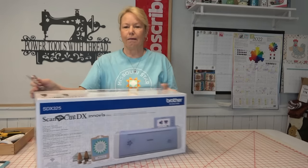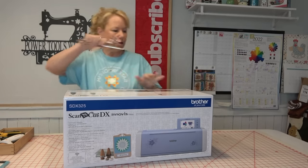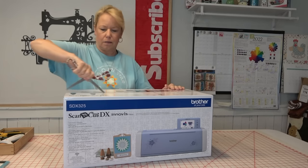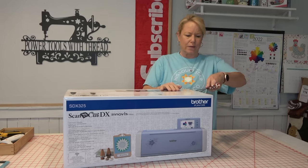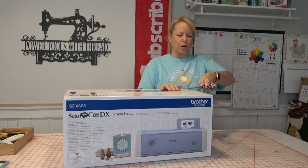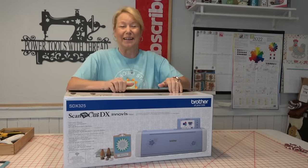Got some scissors here, and I'm just going to go through and open up the tape. So exciting — I love new toys. Don't you love new toys? Somebody just emailed me and said they bought a brand new Brother Solaire. She was all excited. That's such fun.